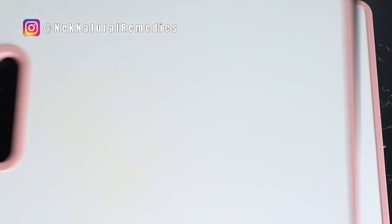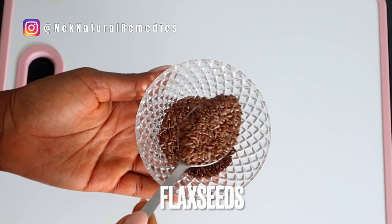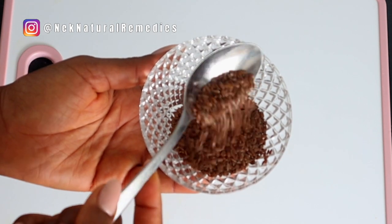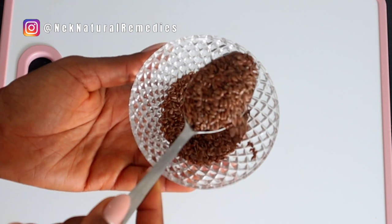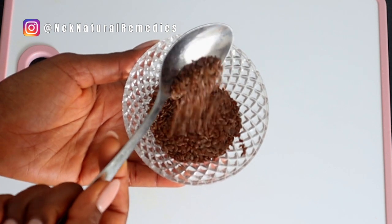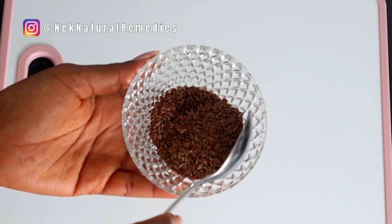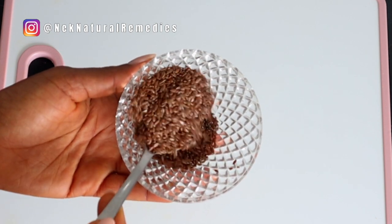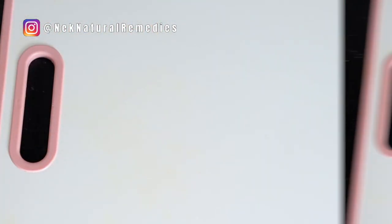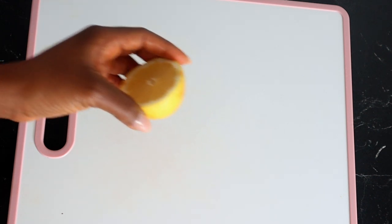The next ingredient we have here is flaxseed. I'm going to be using one tablespoon of this seed. If you don't have flaxseed, you can use chia seeds, pumpkin seeds, or sunflower seeds — any one you have will be okay. Flaxseed is very good for the skin and for brightening your skin tone. It has antioxidants and a high concentration of omega-3 fatty acids that can lighten scars, making your skin look more smooth and radiant. It also adds a healthy glow, fights against fine lines and wrinkles, protects your skin from acne, soothes skin irritation, adds moisture to your skin, and rejuvenates the skin.